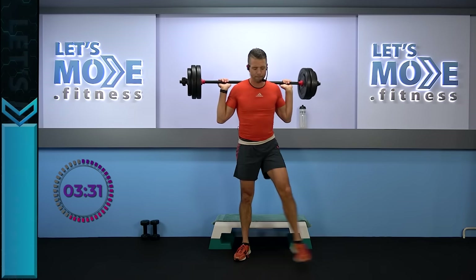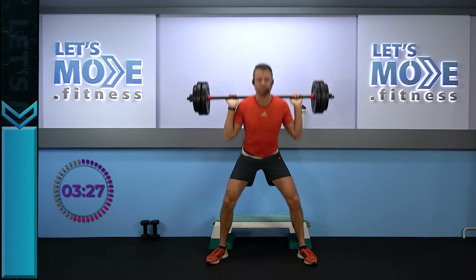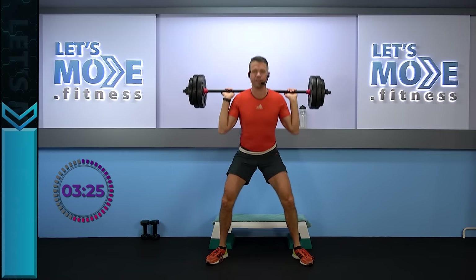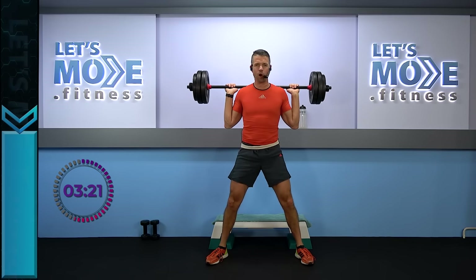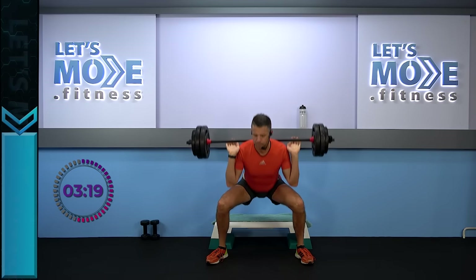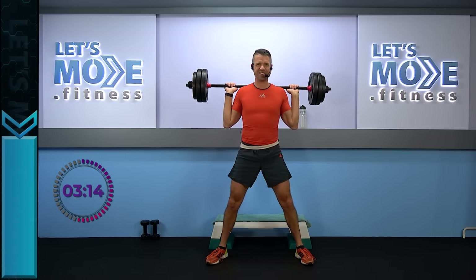For round number two, place your feet just a little bit wider. Two and two — jump it down, all the way down to your knees. Go ahead now. Keep on going.